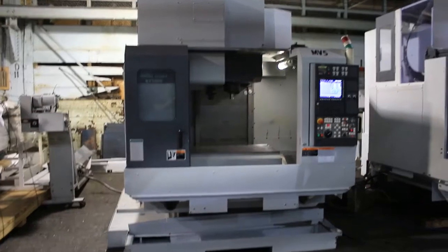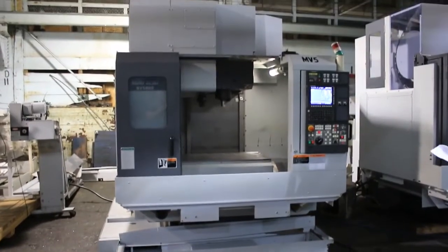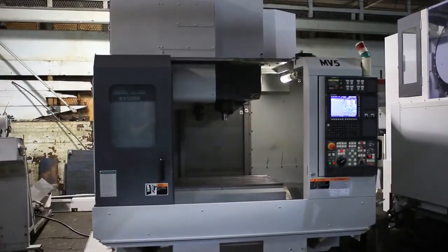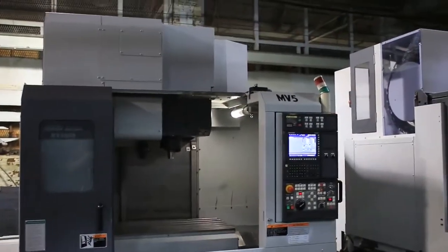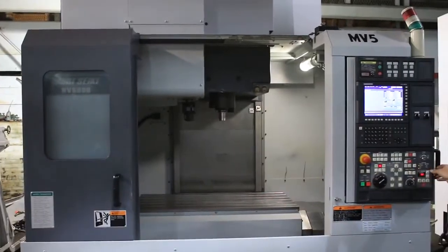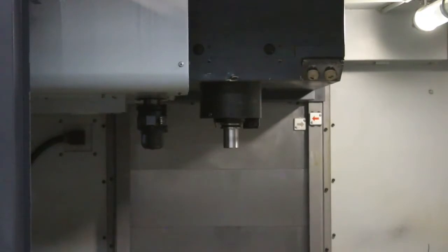We have a Mori Seiki Vertical Machining Center, model NV5000A40, new in 2002. Its serial number is NV501BJ0611, and we're running right now at 2,000 RPM. It goes up to 12,000 RPM. The machine has full 4th axis capability and is also wired for 5-axis positioning.